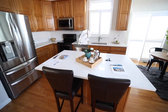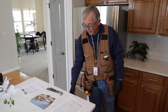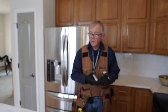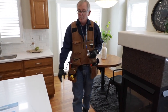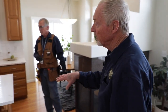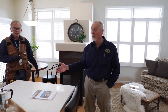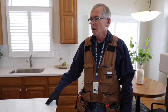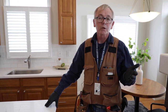We've got an island countertop here. According to the code at the time this house was built, there should have been a receptacle on each end of the countertop, but right now there's just one. We'll put in our report that the opposite end of the island lacks a receptacle and recommend an electrician install one, because kitchen appliances only have a three-foot cord — you can't plug one in on that end without an extension cord, and we don't want extension cords. That concludes our electrical section, which is 3.7 in the SOP.